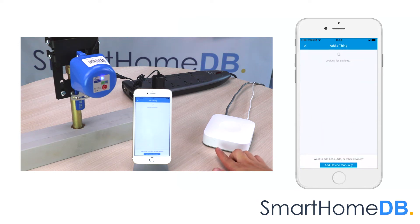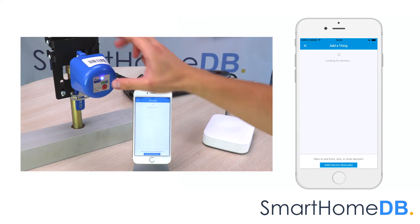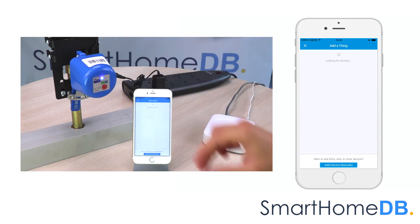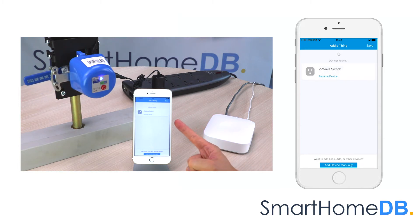The Samsung SmartThings Hub's LED will blink green, indicating that it is in pairing mode. We proceed by quickly pressing the power button of the Econet Z-Wave valve controller three or more times. The SmartThings app will indicate that it has found the Econet Z-Wave valve controller, but that it has categorized it as a Z-Wave switch.